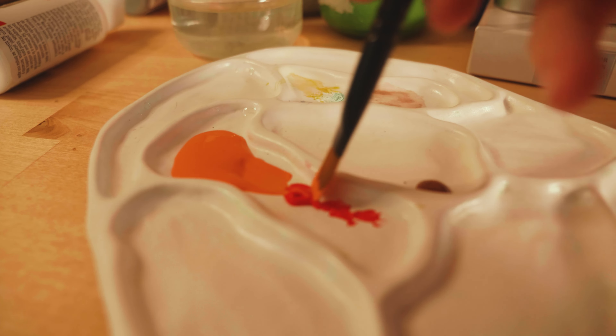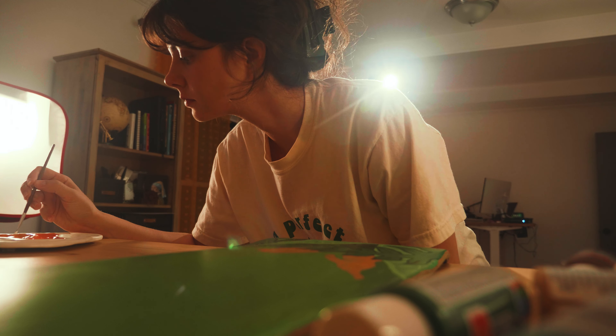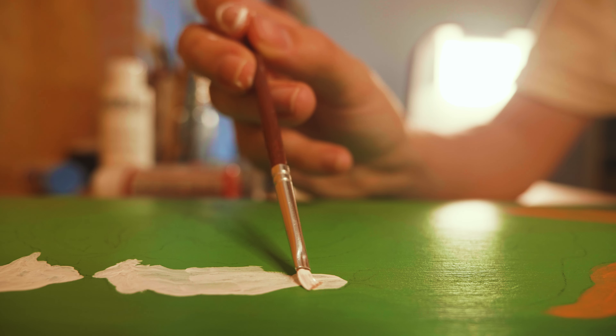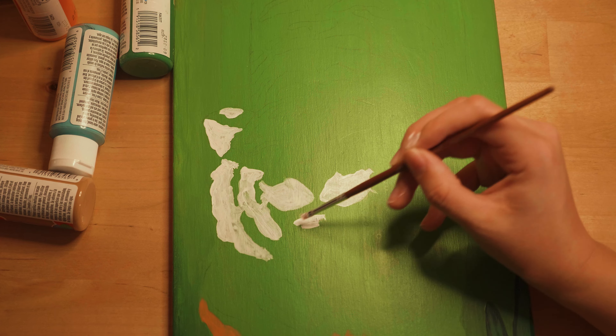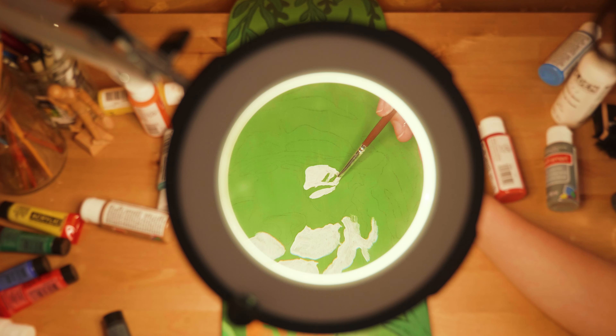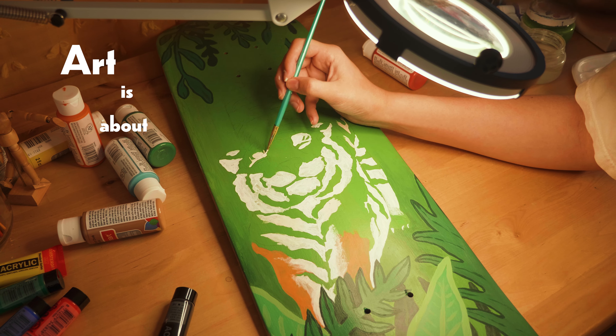Despite struggling with the leaves earlier, I was feeling hopeful — and maybe a bit delusional — about finishing tonight. I focused on a few tips I learned, like maintaining a good water-to-paint ratio and not rushing. But if there's one thing I've learned over the past few years about art, it's that art doesn't have to be so serious. You mess up, paint over it. You really, really mess up, just start over. Art is about doing.